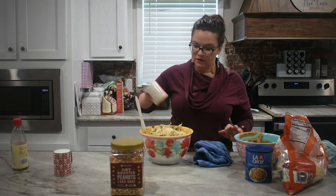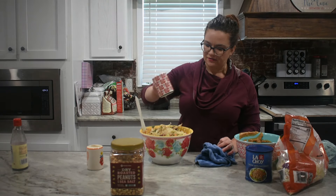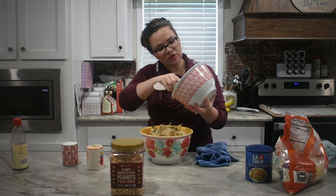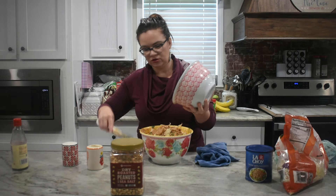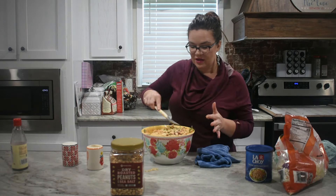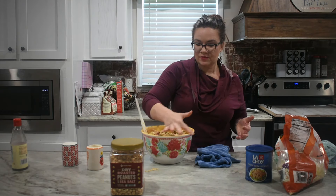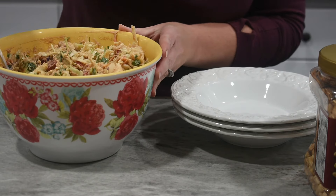Now that we have about halfway mixed in, we're going to add in a little bit of pepper and about a half teaspoon of salt, then the rest of our peanut dressing — we want to get every last drop. We're going to let this sit for about five minutes, nothing serious, just to let the coleslaw soften a little bit and let some of those juices come out. That'll give us just enough time to get everything cleaned up.